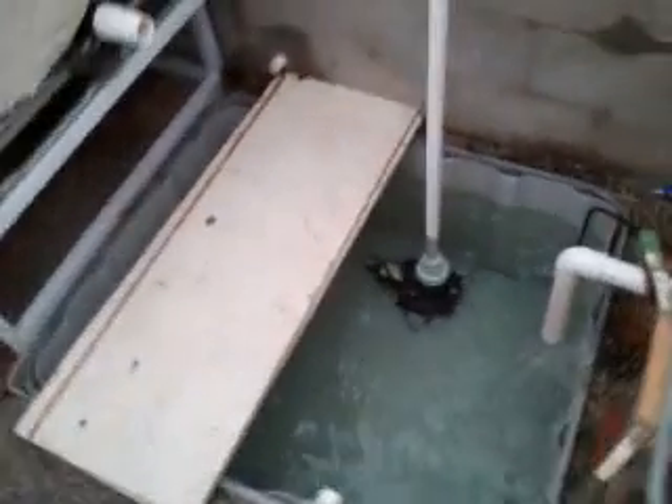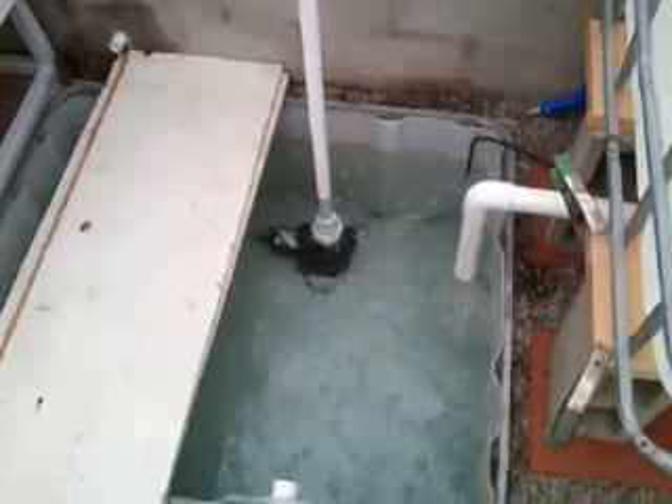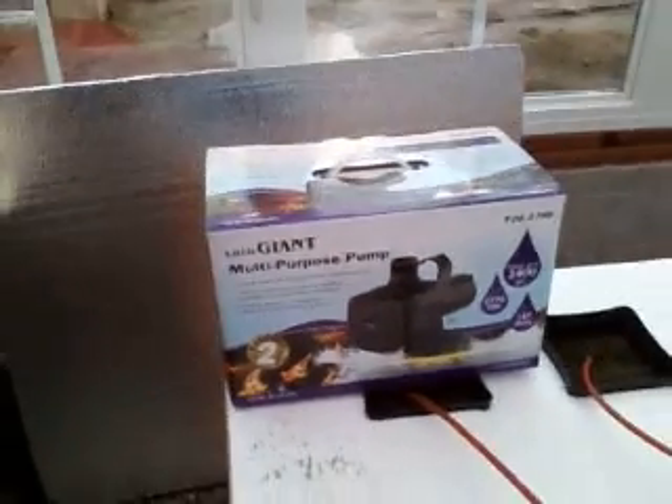Over here we've got the sump tank below ground, about 175 gallons. This is a Little Giant water pump called the F20-2700. It pumps about 2700 gallons per hour.